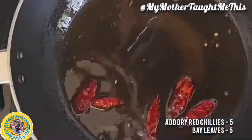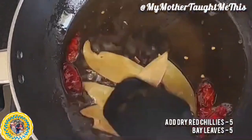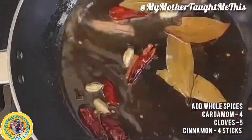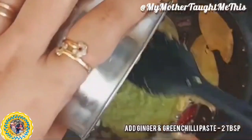In the same oil, add some dry red chilies — you can adjust the number to your preference — and some bay leaves. Fry until you get that aroma. Then add kara masala, or what we call gota garam masala: some cardamom, cloves, and cinnamon sticks. Fry until fragrant.